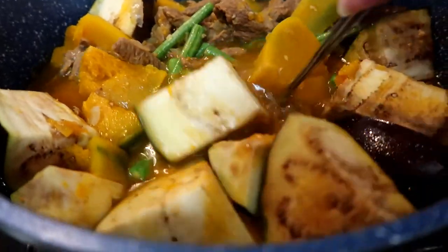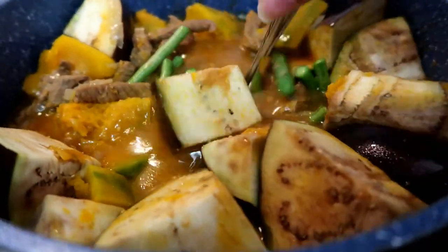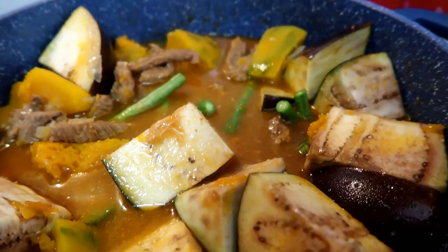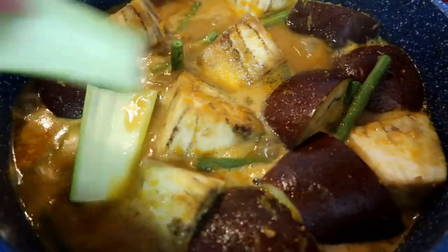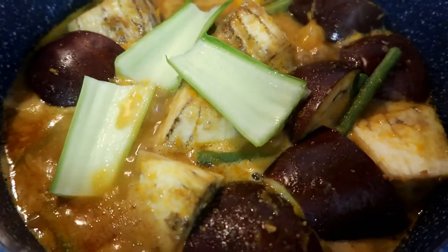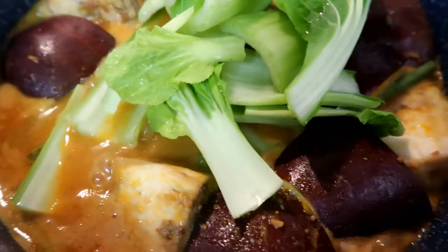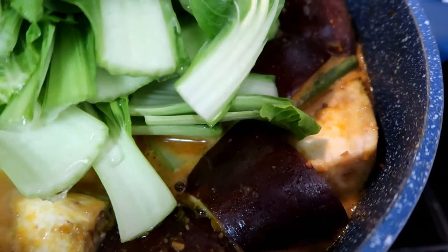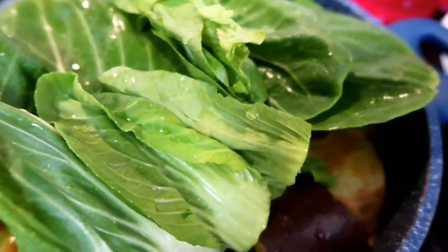I think I haven't used salt or pepper here, because I don't think you need that. I used the beef stock, which is already flavored, and also the Mama Sita's mix, which already has all the flavor of kare-kare in there.